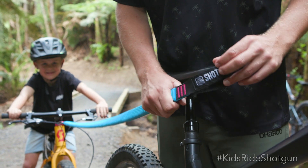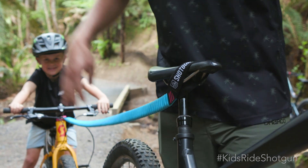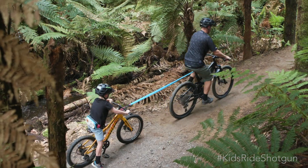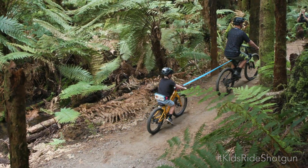Next, loop the tow rope over the saddle of the lead bike and roll the bike forward to take up the slack. Then, once you've checked that the tow rope is correctly attached, make sure everyone's ready to go.